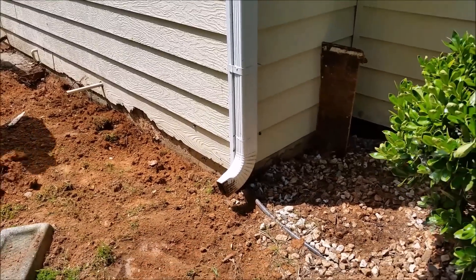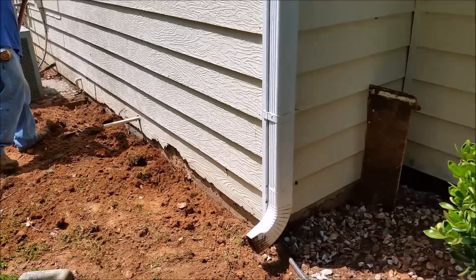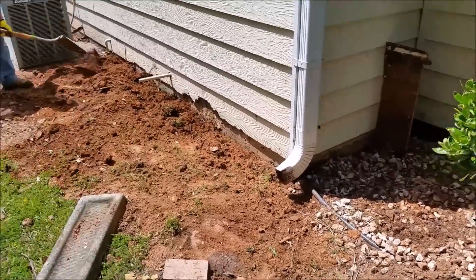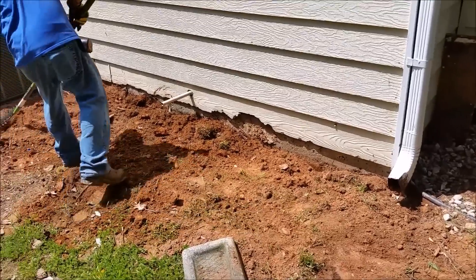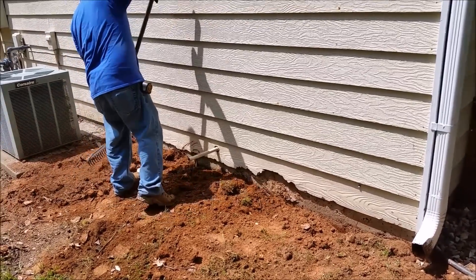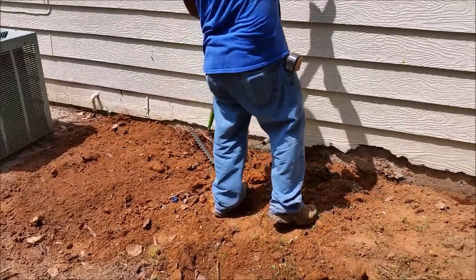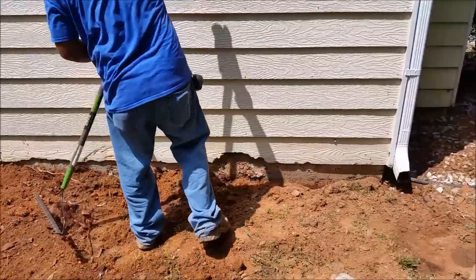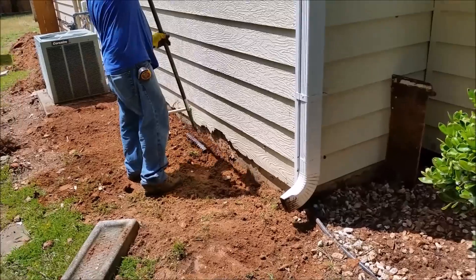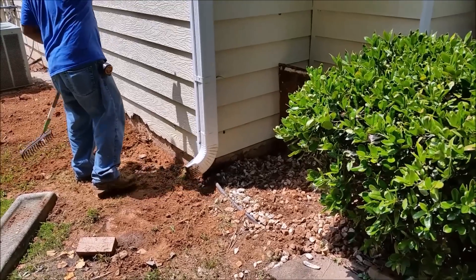Look how fast we completed it. Now we're using the rake to smooth the ground. You can see how the ground looks. You will really save hundreds of dollars if you do it yourself. In addition, you'll know that you did it properly.